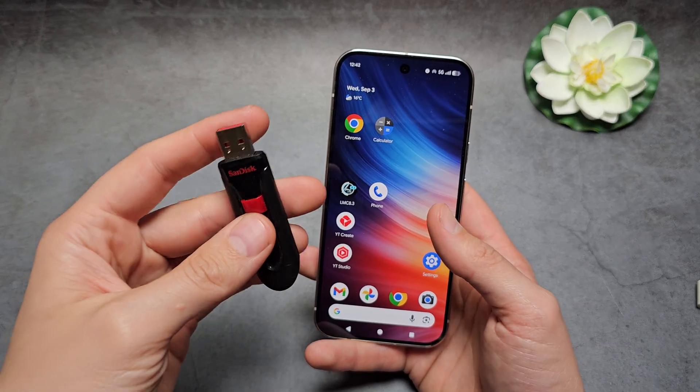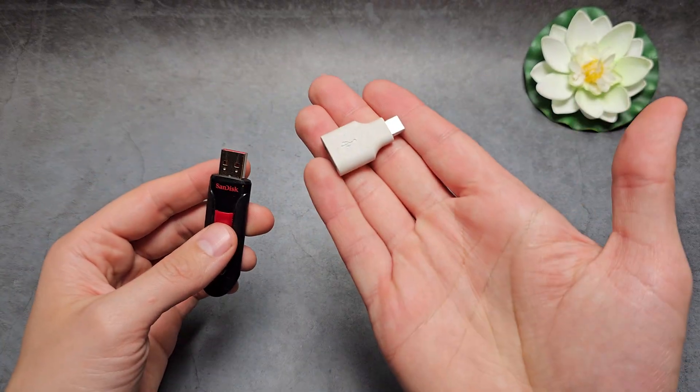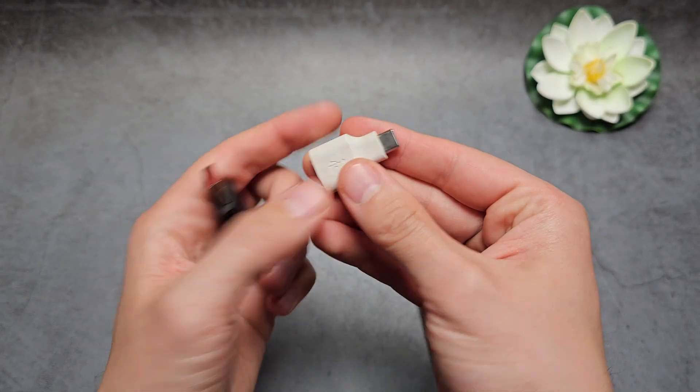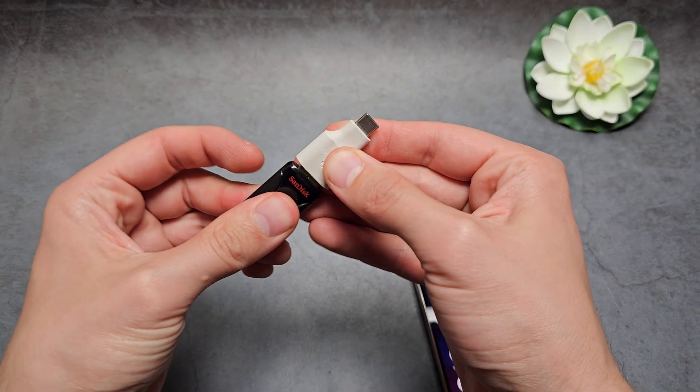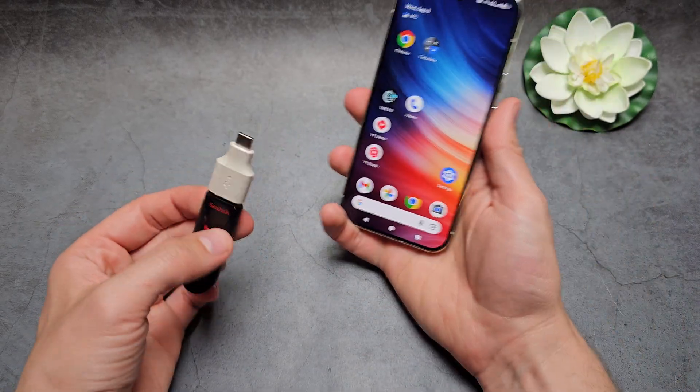If you have a flash drive with the old-school USB port, you're going to need an OTG adapter like this, which converts USB to Type-C. I'll try to include links in the description for where you can get these — they literally cost like one or two dollars.